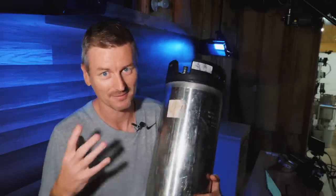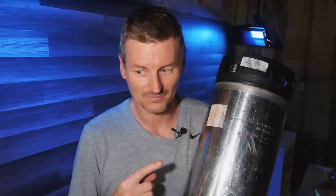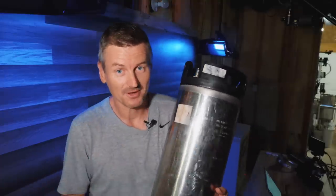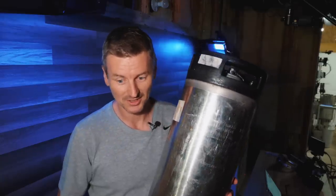I'm going to cold crash and carbonate the beer in this corny keg, which is also something I've done before. Then I am going to use this very same vessel to serve the beer as well — well, that's something new.